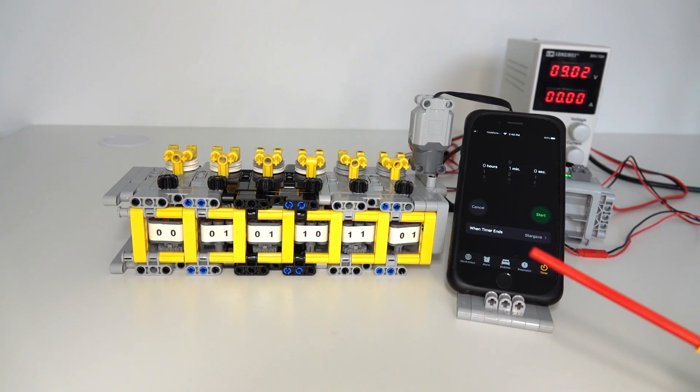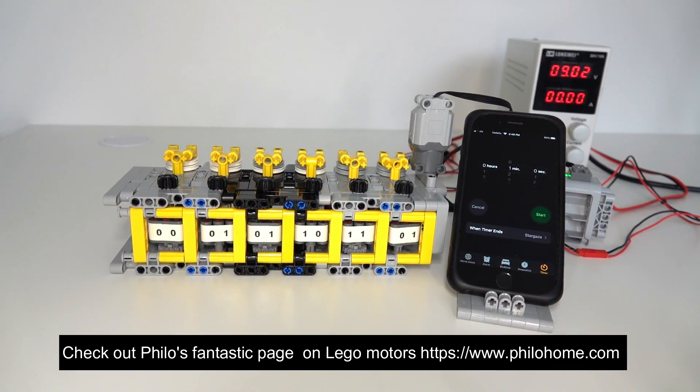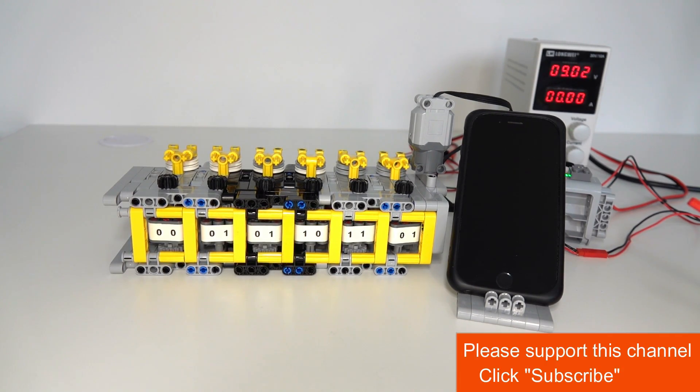That is actually very close to the specifications — I think that motor is rated about 380 RPM without any load, and of course the binary counter does add some load. I think this is a very good result. We can also test what effect voltage has on the speed of the motor using the power supply connected to the battery box. Generally speaking it's a linear relationship, so as the voltage halves it should half the speed, but I'll leave it up to you to do those experiments. I hope you like this video — please subscribe to support this channel, thank you very much, see you next time.